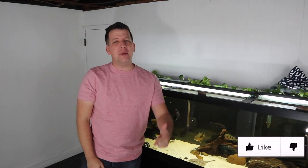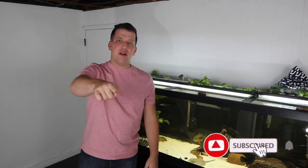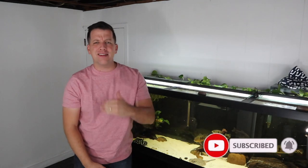If you guys do like this video, be sure to like the video. And if you're not subscribed to my channel already, be sure to subscribe so you don't miss any other content like this.